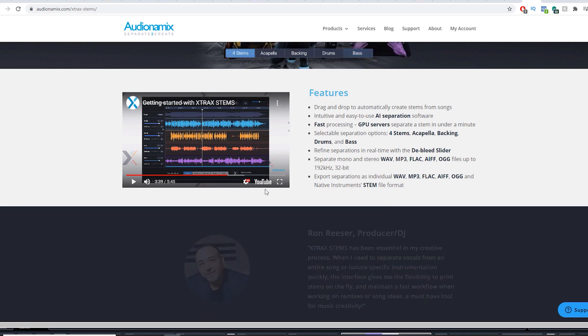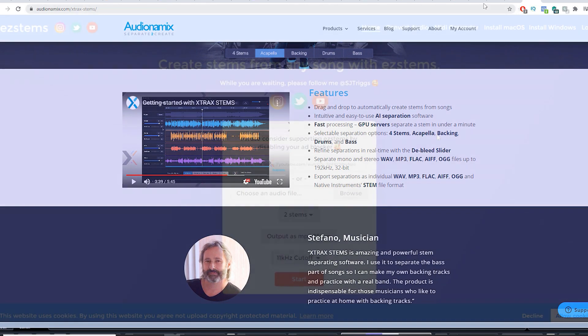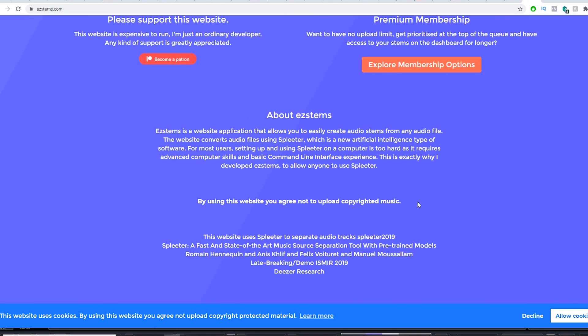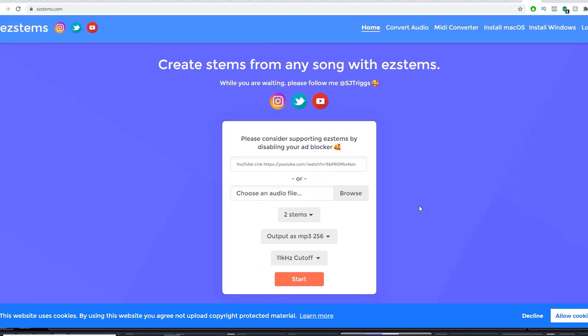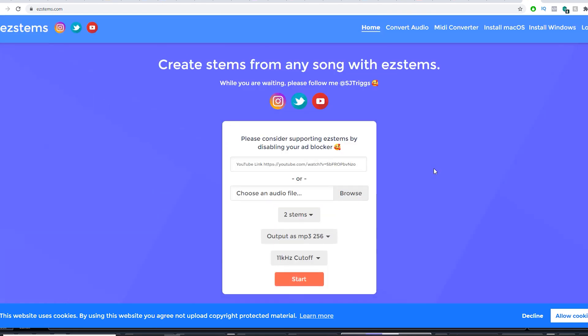There's one more service I want to tell you about — it's called EZ Stems. You can chuck in your YouTube link or upload an audio file, exactly the same kind of thing, and it will spit out a separated version. Very similar to Xtrax Stems. There's a small charge, but you can do it for free with certain restrictions like lower quality output.